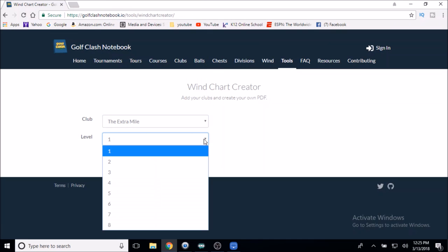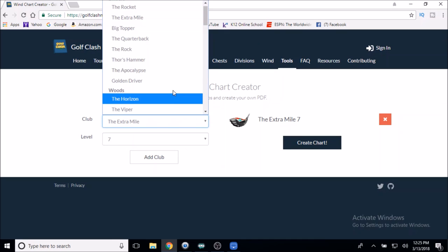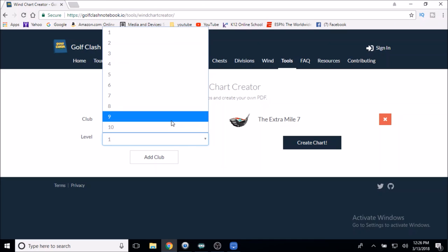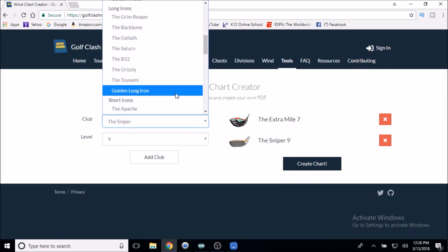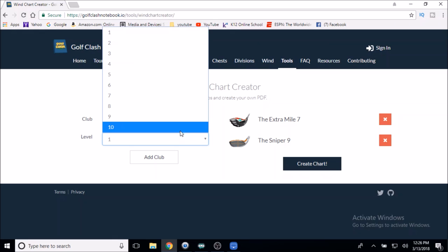I have the Extra Mile level seven. You select your club, the level, and then hit Add Club and it pops up on the right-hand side. Then I'm using the Sniper level nine on this course — that's the Tour 7 build I'm putting together.